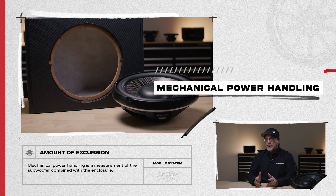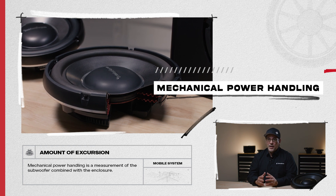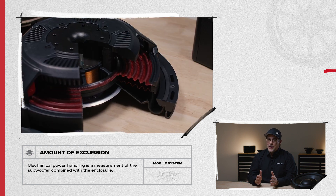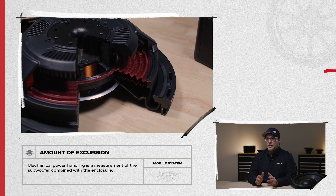Mechanical power handling is the measurement of a subwoofer combined with the enclosure. This is the amount of excursion, or in and out movement of the cone assembly, without physically tearing the subwoofer's surround or spider.